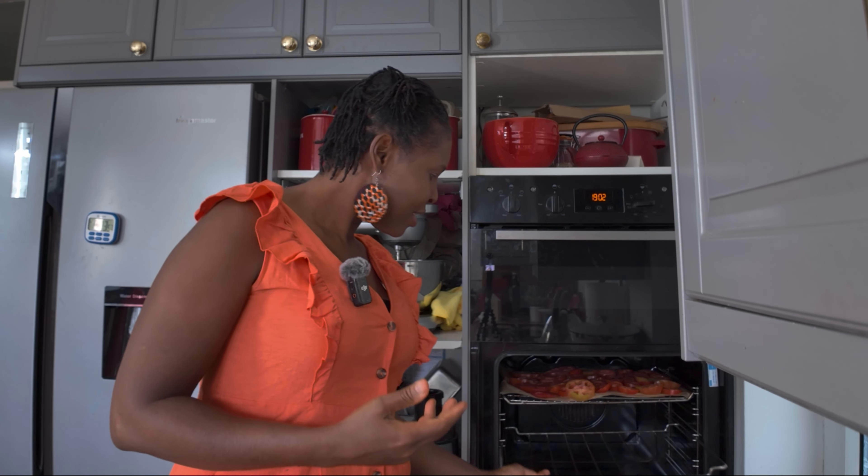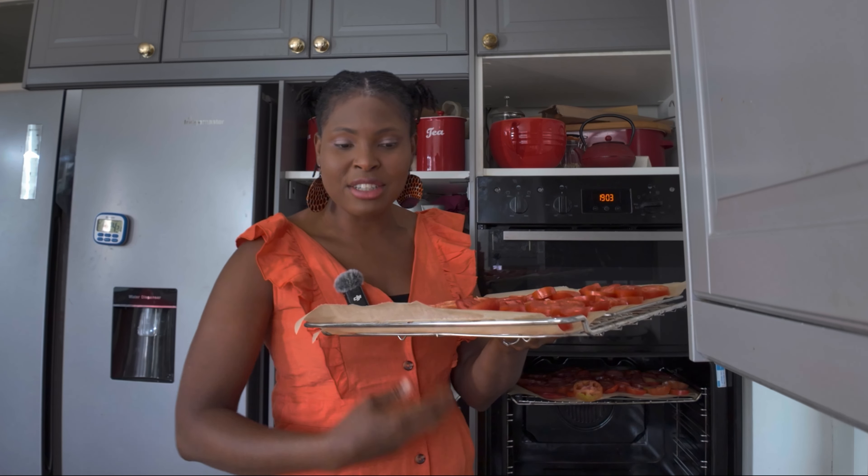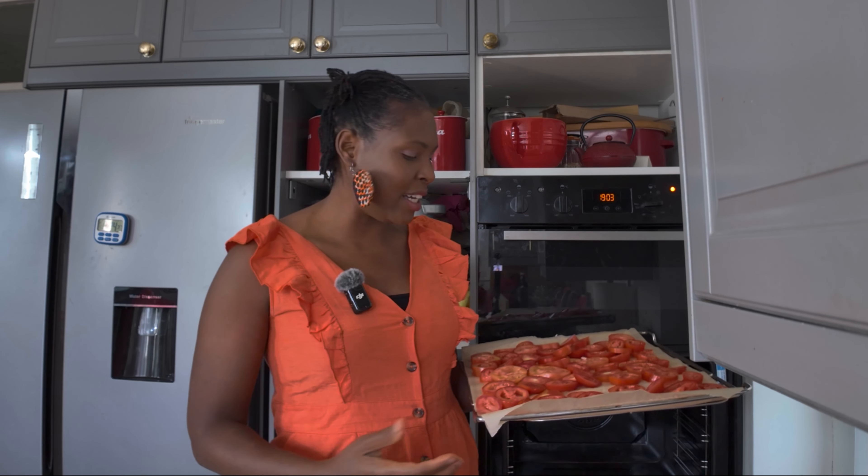I always use my oven as my dehydrator — it's so much cheaper and effective. We'll keep checking it. Because it's on a plain rack there's better air circulation. If you use dehydrator sheets, the silicone ones, it doesn't circulate as well.